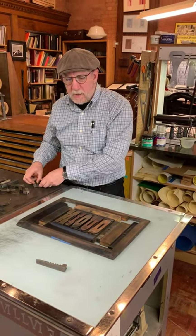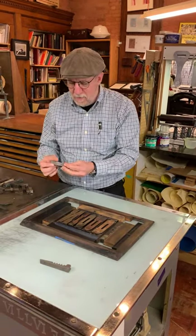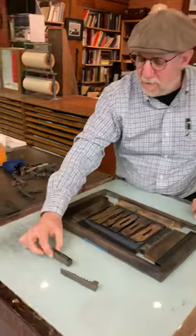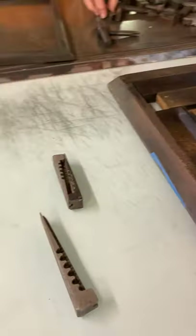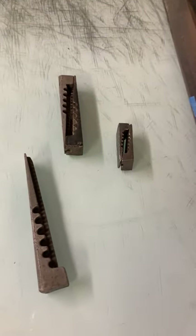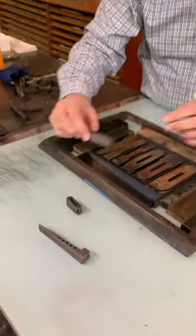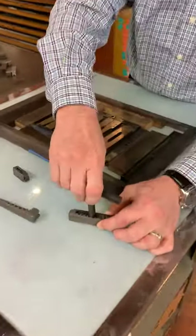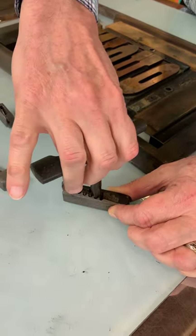So there's a Papa Bear, we have Mama Bear, and we have a Baby Bear. They have their own key, their own little wrench that would fit there, and as you turn it, it expands.